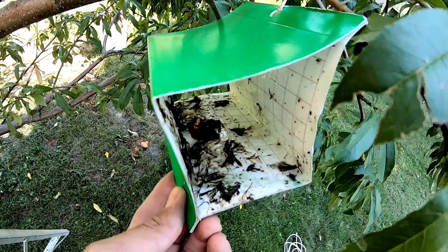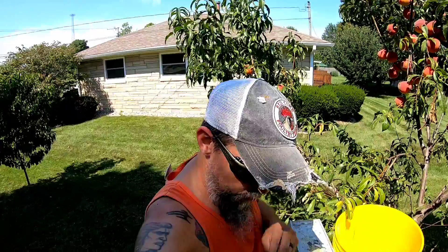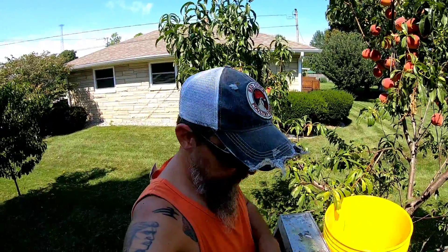I don't know if you have fruit trees, but I ordered these moth traps off Amazon — this is the second one I put out. It's amazing how many moths you catch that do damage to your fruit trees. If I can figure out how to do it, I'll put a link in the description for those through Amazon.